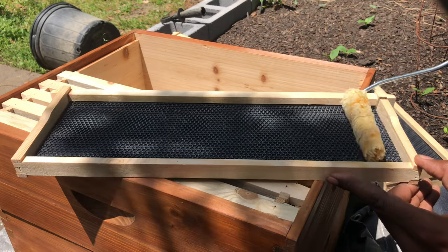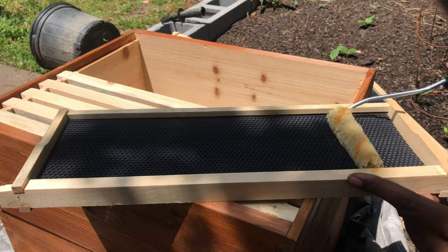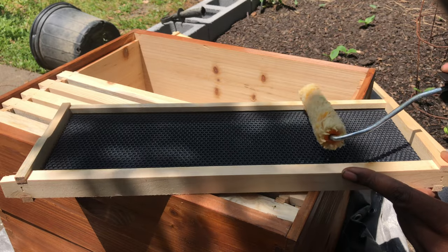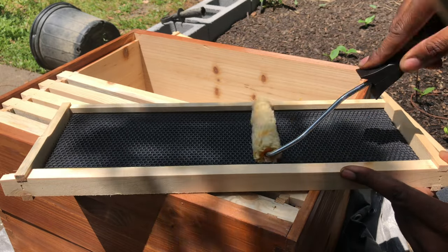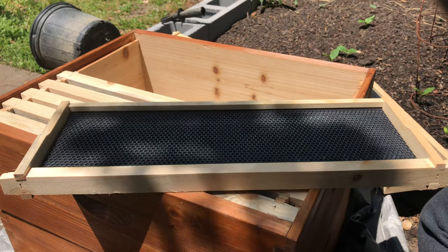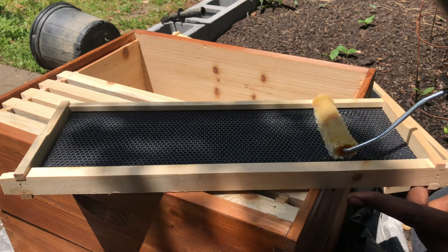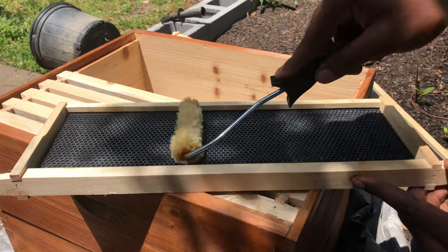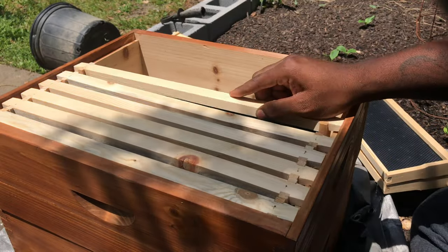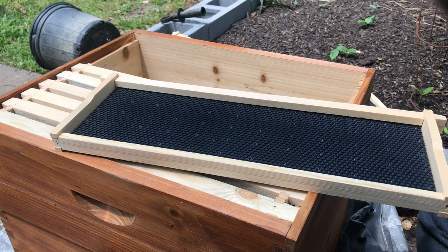One thing I have learned about being a beekeeper for these last two years — I joined my local association down here in Sumter, South Carolina, going on two years now. We have a monthly meeting every second Tuesday of the month. One thing I have learned is this: no matter how many different solutions you try to fix something, always still check and double-check and triple-check.